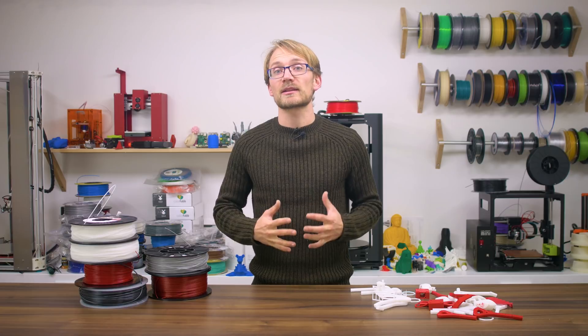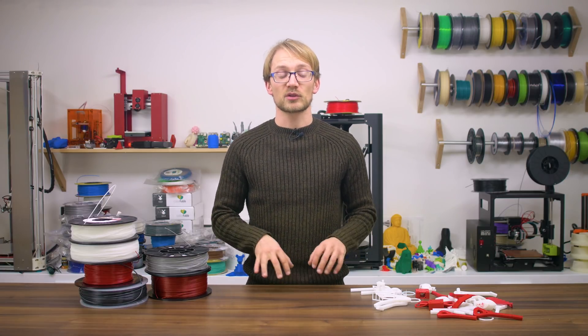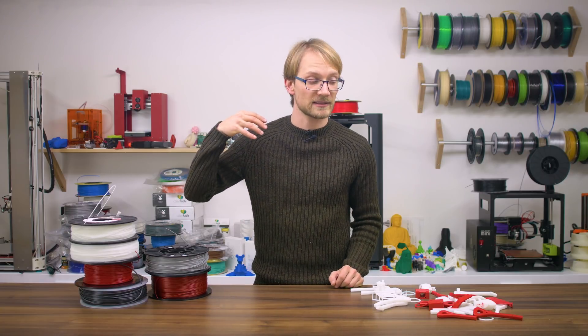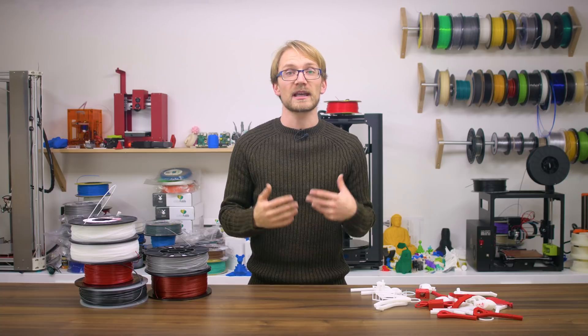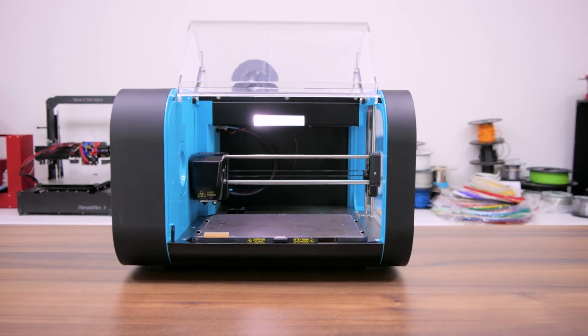I had deliberately made that choice because, let's face it, at least 99% of all printers out there don't have a fully enclosed build chamber, let alone one that has an active heater. In fact, none of the printers I own, and only one single machine capable of printing ABS that's ever been in this workshop was enclosed, and that was the Cell Robox.